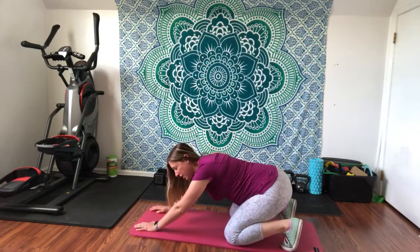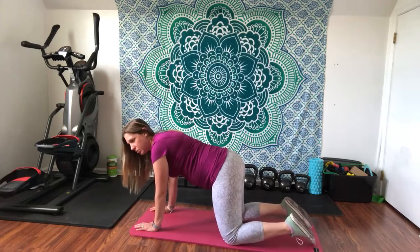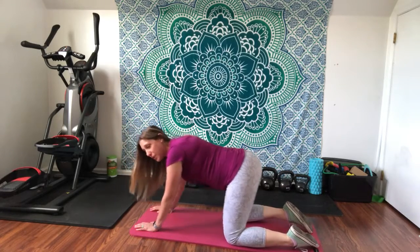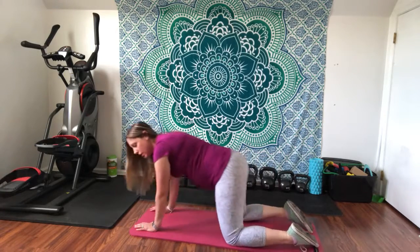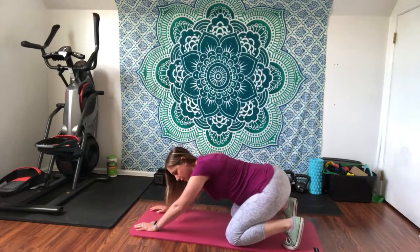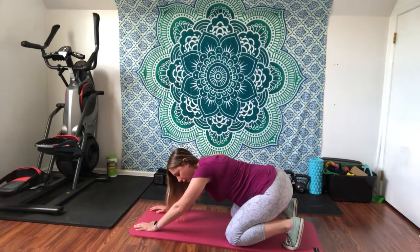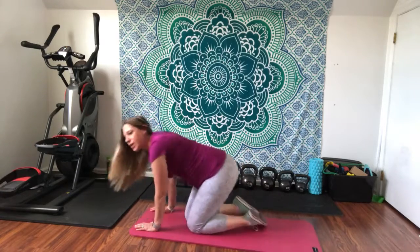Having your toes tucked gives you a stretch through your ankles and the bottoms of your feet. It's not necessarily wrong to do it the other way either — you can probably sit back a little bit more — but I would prefer this way, especially if we're using this to prep for a squat. That way you get a little more ankle flexion and that stretch through the bottom of your feet as well.